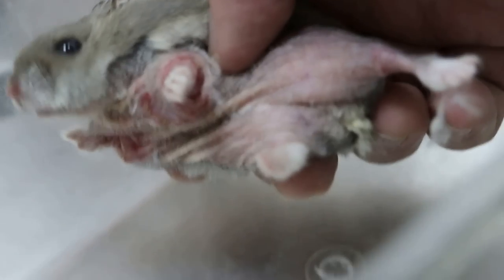It's a very gentle hamster so it's easy to hold him. You can see the hot area — he's biting as well.